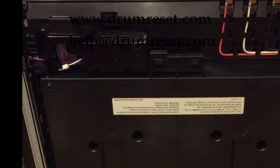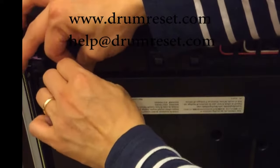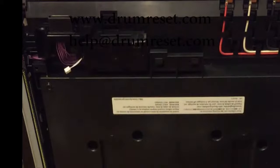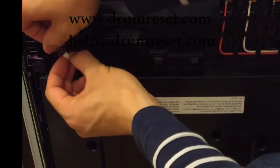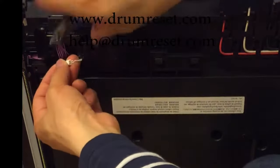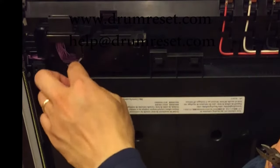If you need to reset the counter again in the future, you do not need to open the cover again. Just remove the used fuse and take a new fuse. Bend one leg to another side and put the two legs into the two holes in the reset kit. Then remove the unnecessary legs visible outside the connector to prevent short circuit in the printer.